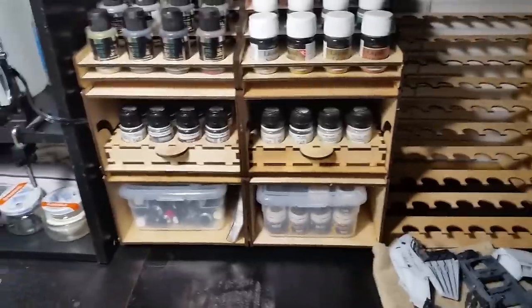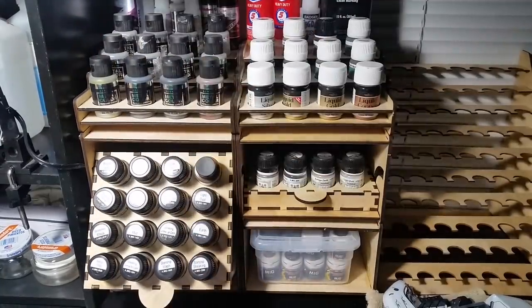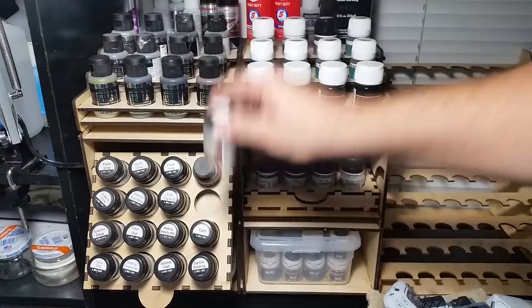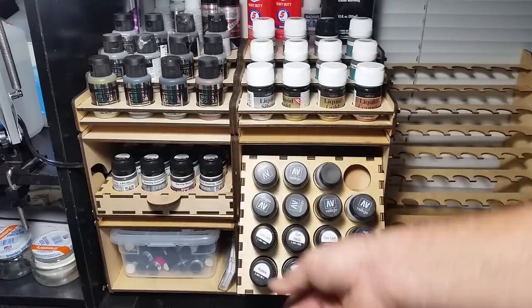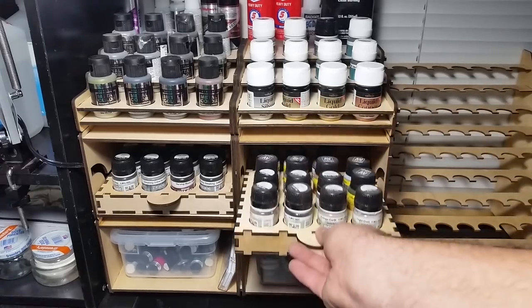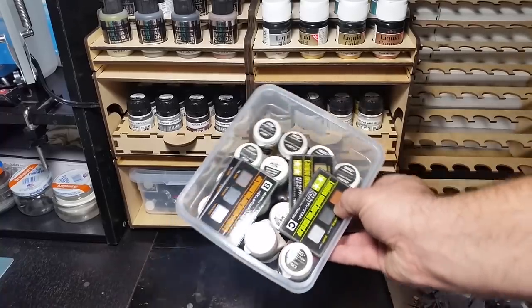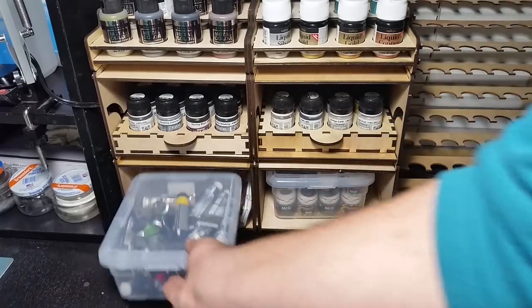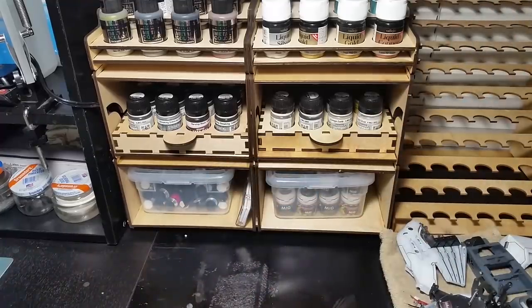Back to these — they hold the metal color size bottle. The trays come down and flip the same way. These are nice because they're already labeled for MIG products so you know what they are. These are all washes, streaking effects, and weathering products. Down here are pigments, mud effects like I used on the Captain America build, the old-style MIG pigments which fit in perfectly, Tamiya weathering sets, and all my oil paints and AK Interactive True Metal metallic waxes.